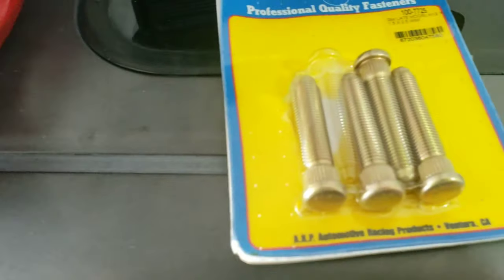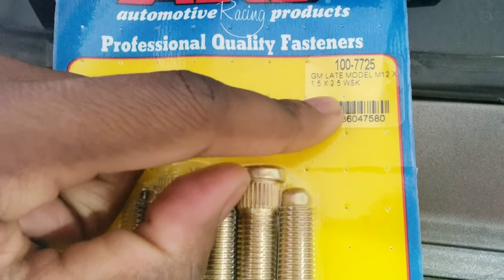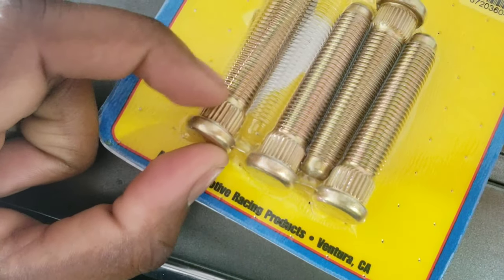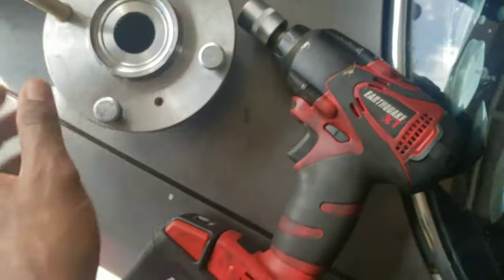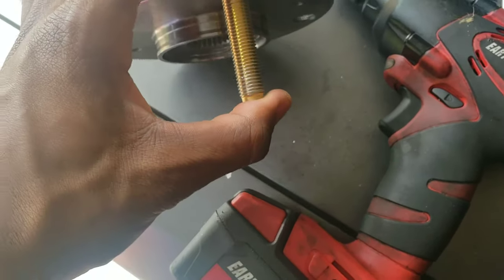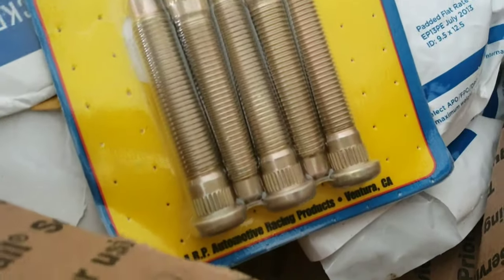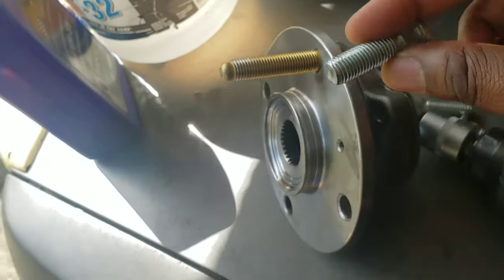Finally, after much research, what you need for this swap is the ARP 100-7725 GM late model studs. It's still 12 by 1.25 thread pitch, but the shoulder — that piece — has to be a certain thickness to fit through the hub. The stock size ones are too small. I was finally able to find one that fits in the hub. These technically don't classify as extended studs but they're longer because they come from a GM application.